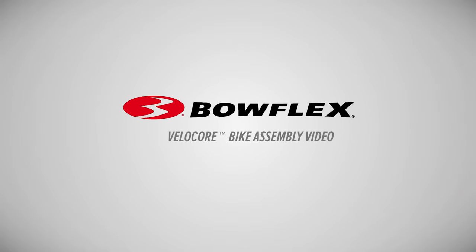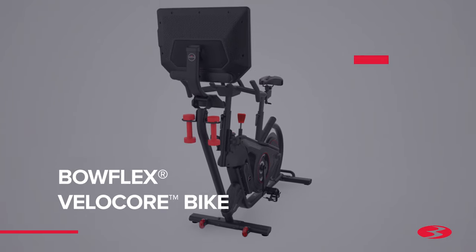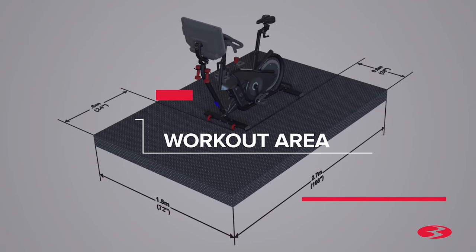Bowflex Velocor Bike Assembly Video. Introducing the new Bowflex Velocor Bike. Begin by selecting an area where you're going to set up and operate your bike. For safe operation, the machine must be located on a hard, level surface. Please allow a minimum work area of 24 inches around the perimeter of the bike. Be sure that the workout space you chose has adequate height clearance, taking into consideration the height of the user and the maximum incline of the fitness bike.